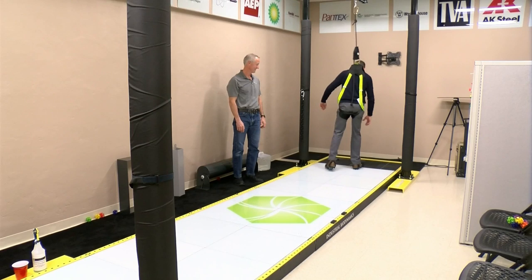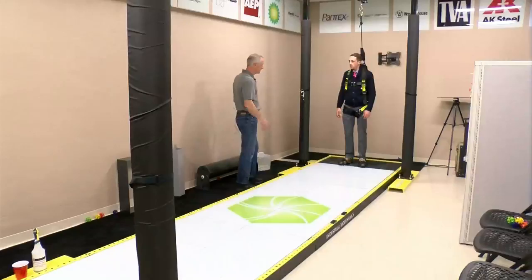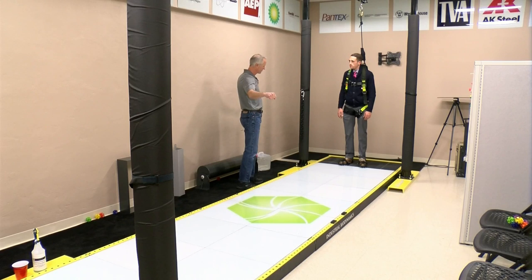Industrial Biodynamics' Slip Simulator proves that. Walking normally, I struggled to keep my balance and made the mistake of using my arms to help. The problem with that is we get stiff. As we start to slip, we start to do this kind of motion and that really enhances that slip and usually leads to a fall.